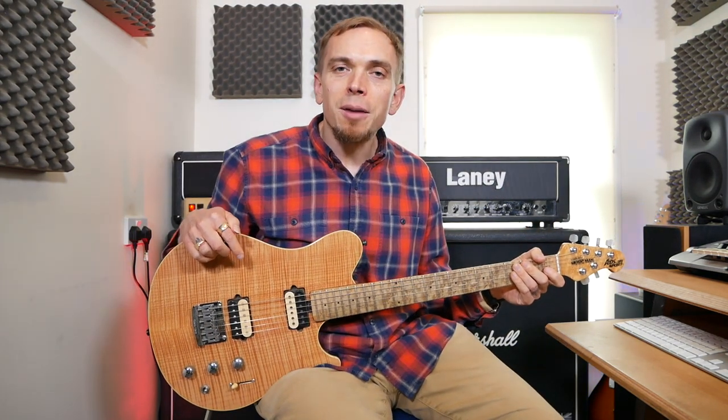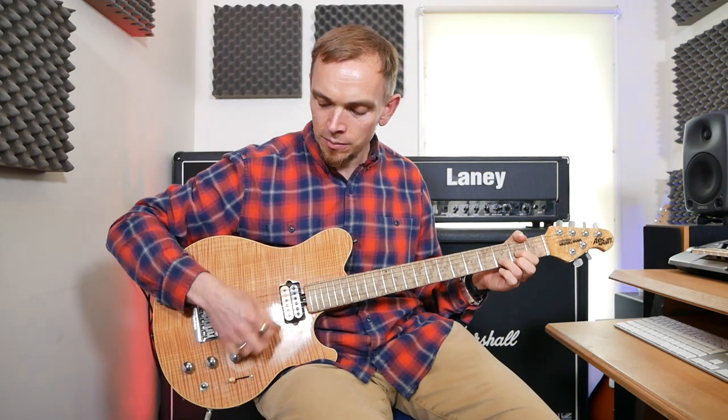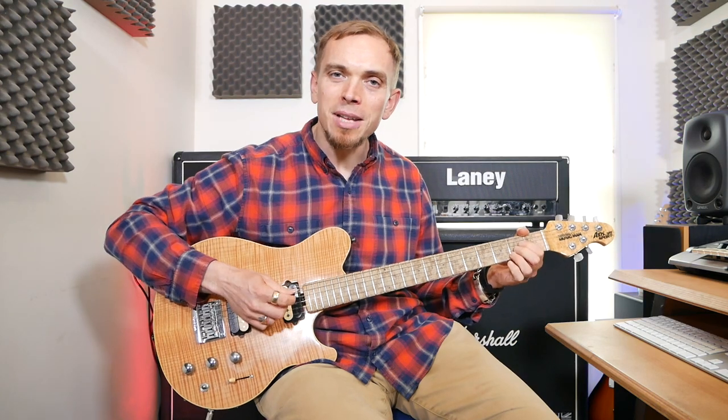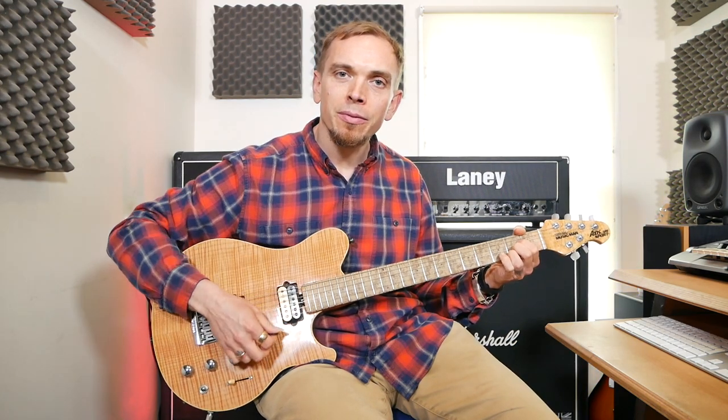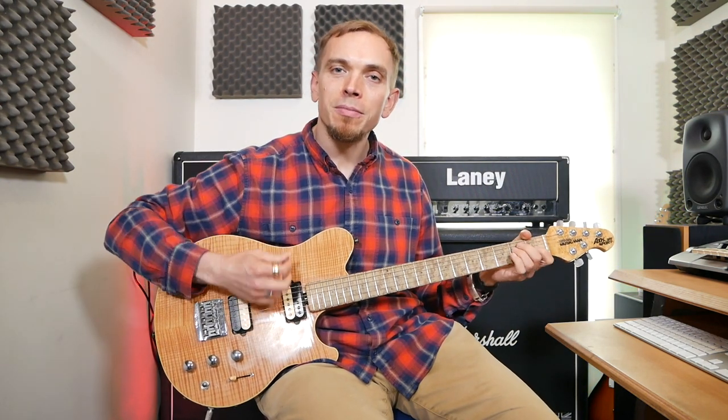The section underneath the solo is not that much different to what we had before. It's going to be one E down strum, then down-up-down on D, then down-up-down on A, and then a more extended pattern on E: down, up, down, up, down, down, down, up. Then one more E, and then it kind of does the same thing again.